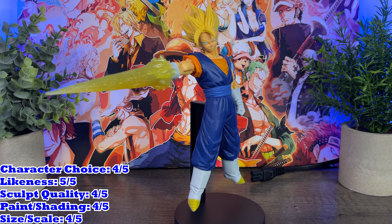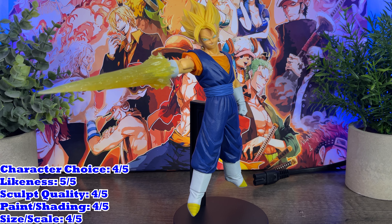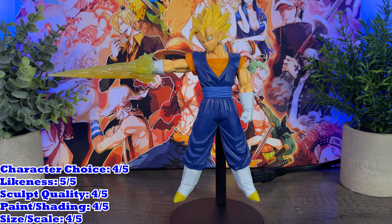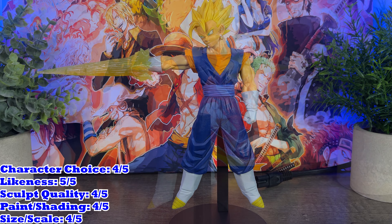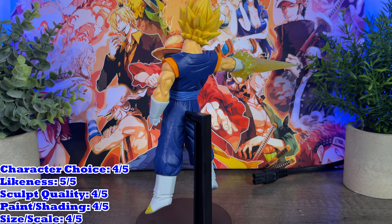Let's talk about the figure, discuss each area we like and dislike, and give those areas a rating out of five. It's always nice seeing Vegito as a figure — we get plenty of Gogeta releases, who is my favorite fused character, but I do still love Vegito. He's not our first and certainly not our last Vegito release, but it's nice to have him as a GX Materia with his signature spirit sword attack. His likeness is absolutely perfect, one of the best I've seen not only in GX Materia but on Vegito figures in general.